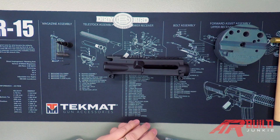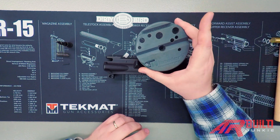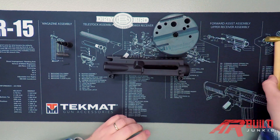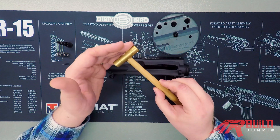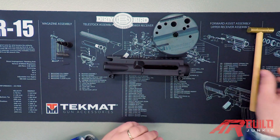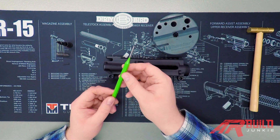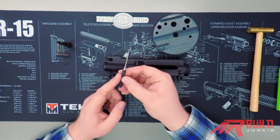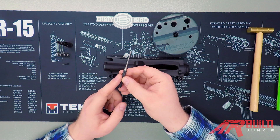Tools needed for this are pretty simple. You're going to want some way to stabilize your upper receiver — I like these universal bench blocks. You'll need an armorer's hammer, preferably one with a brass or nylon head. To drive in your roll pin you can use a standard punch, but the preferred tool is a roll pin punch. This one is a 3/32 roll pin punch — this is the preferred tool.